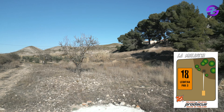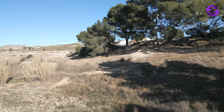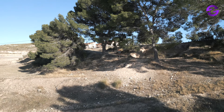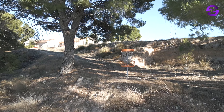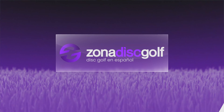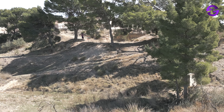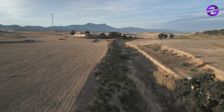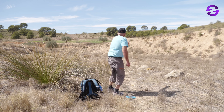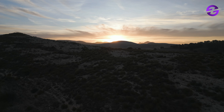We are going back to the villa with the last hole — another beautiful hole, hole 18. The basket is under those pines and you've got to be precise to avoid hitting a branch and rolling down. There's some flat ground behind the basket, but there's always that dangerous downhill spot. Thomas thought this ended up being the signature hole. We want to thank Thomas for showing us this newest course in Spain. We hope to see you all playing in Spain this winter — here is La Molineta in Murcia near Alicante. See you soon in Zona Disc Golf.